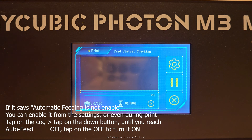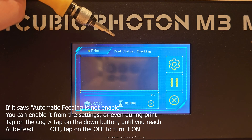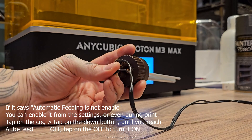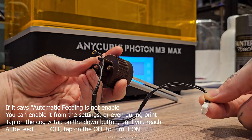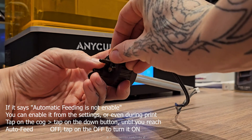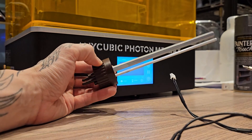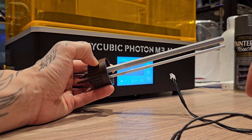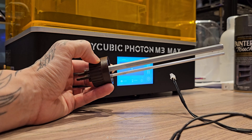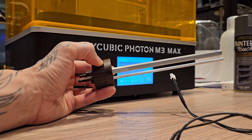The feed status indicator shows around 5 different messages. At the start of a print you will see 'feed status checking.' What the feed status does is it first checks if the wire is connected to the back of the printer and connected to the rods, passing an electrical signal through resin. If it detects resin, it's going to do its thing and feed the resin.